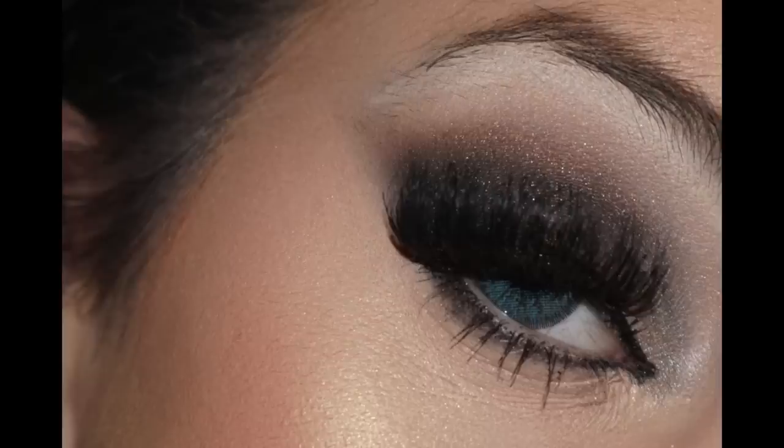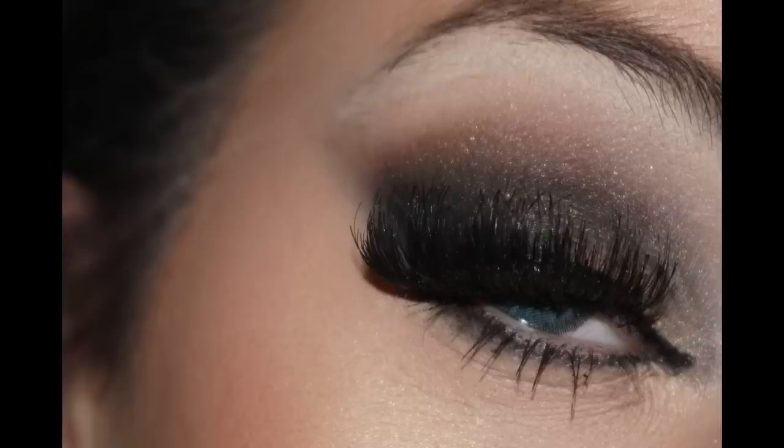Hey guys, welcome back! Today I am here with a Taylor Swift inspired makeup tutorial. I absolutely love this look — it was so much fun to create. I will admit it is not an everyday look, but it's really fun and you could wear it for a special occasion or even for Halloween if you wanted to be Taylor Swift. I loved creating it and I really hope you guys enjoyed watching this video.